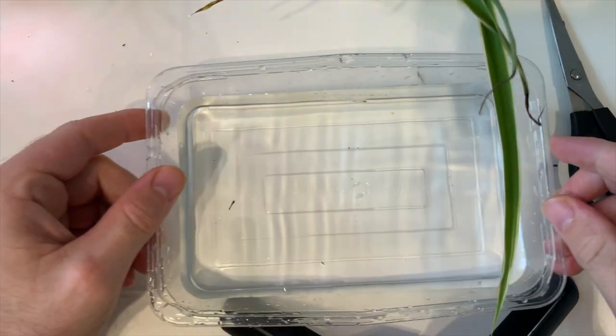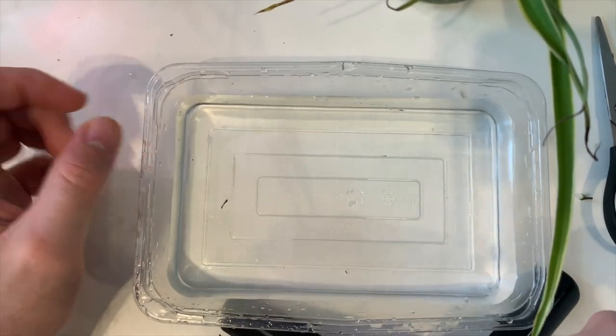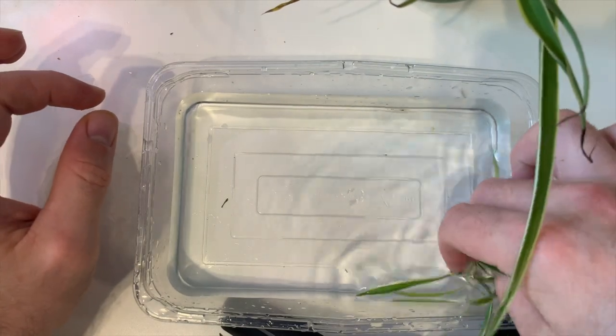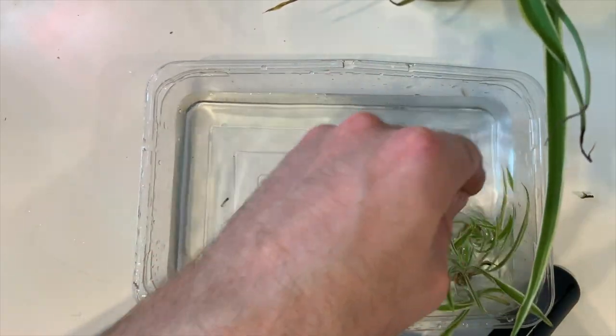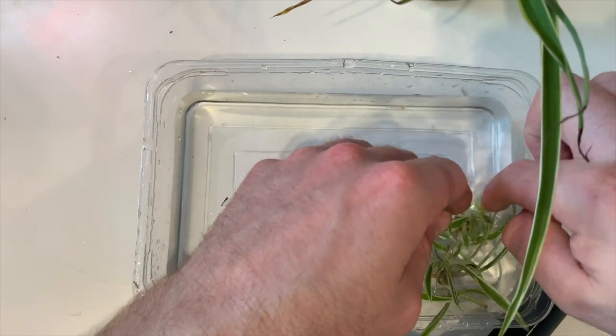The next step is to transfer them into a tray with water. This actually provides them with enough space to all stand up vertically. This is where they're going to stay for the next week and a half just to develop some nice new roots, and then they'll be ready for planting.